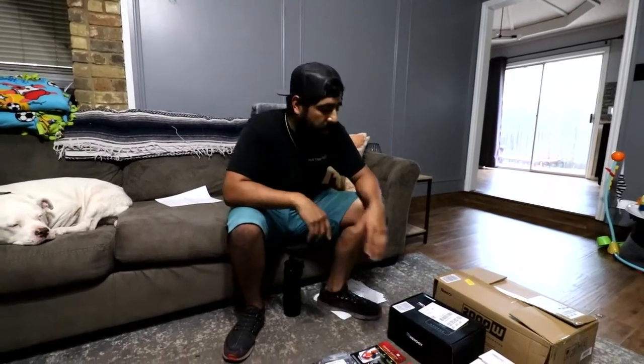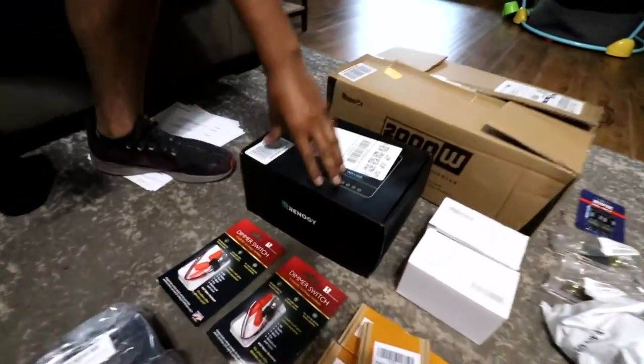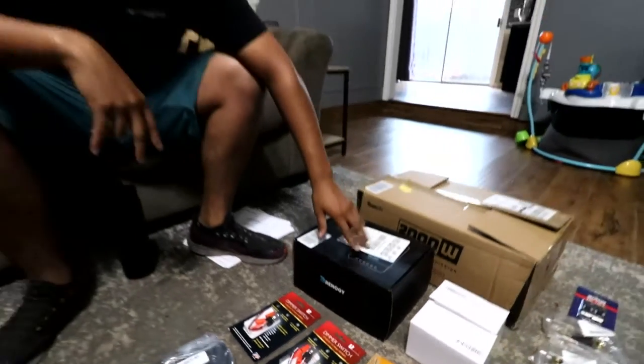With all that power flowing down, it's gonna go to the charge controller. The charge controller is going to take all that energy coming from the solar panels and distribute it to the battery evenly.